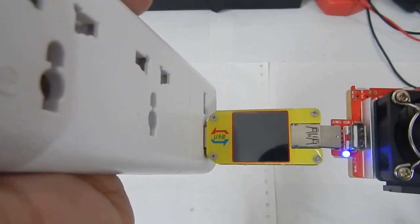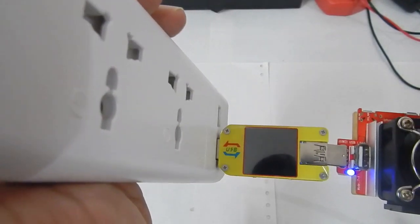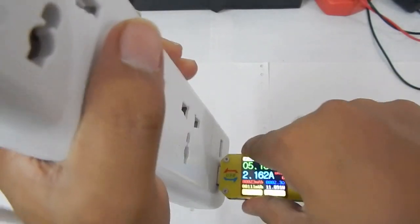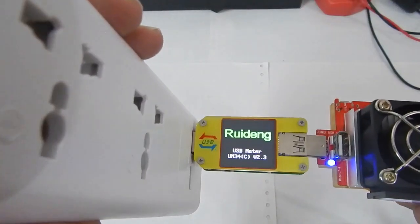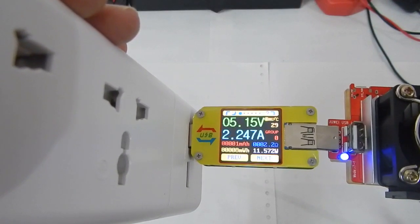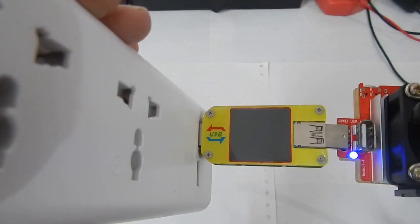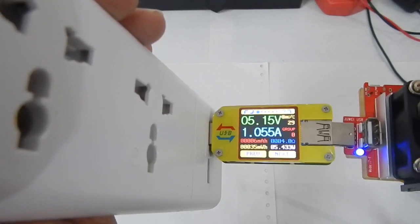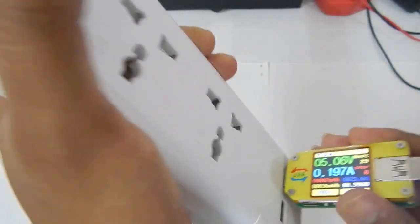From a single port we get about 2.3 to 2.4 amp before it stops working. Let's see whether the second port is also able to give us the same reading. If I plug the unit into this port, I'm drawing 2.1 amp, 2.2 amp, 2.3 amp — again we can draw about 2.3 amp. So both ports are definitely working and can give us about 2.3 amp without any problem at 5 volts.